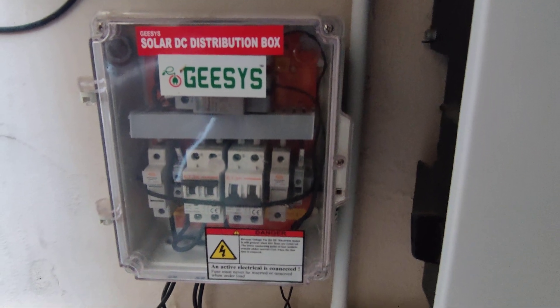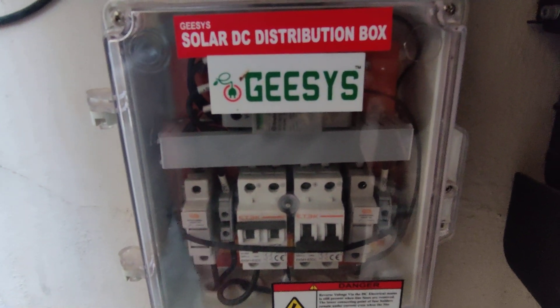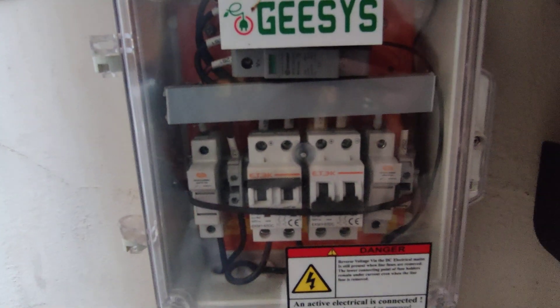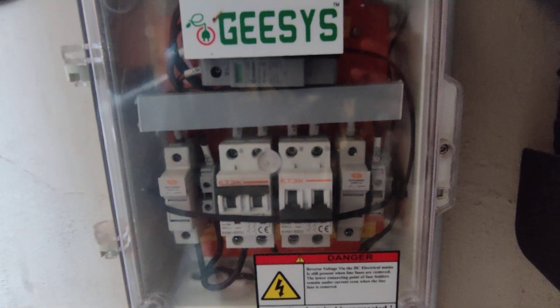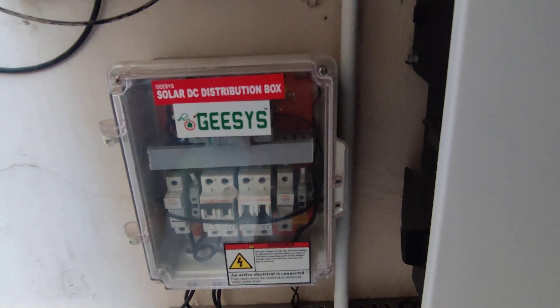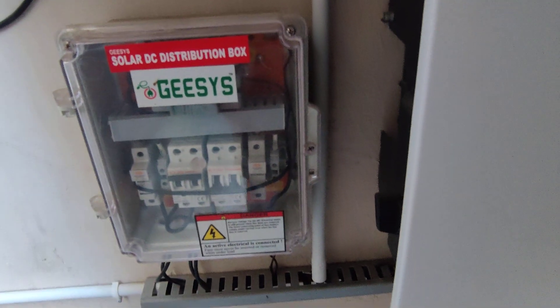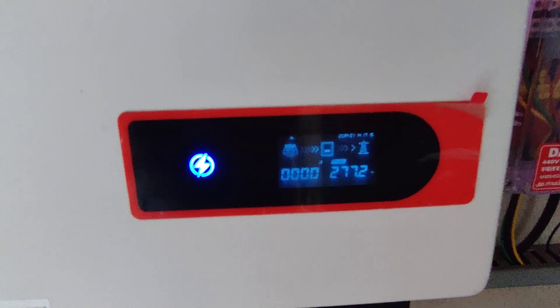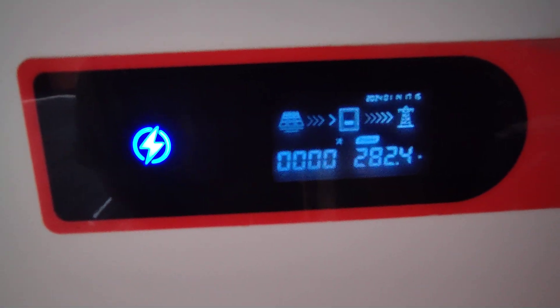In the DC distribution box we have an MCB and also a surge protection device (SPD). In case of any excess voltages or surges, the energy will be grounded through the earthing system. From the DC distribution box, power goes into the inverter. As you can see, the inverter is currently generating almost 250 to 300 watts — generation is nearly done for the day as the time is around 5:15 in the evening.